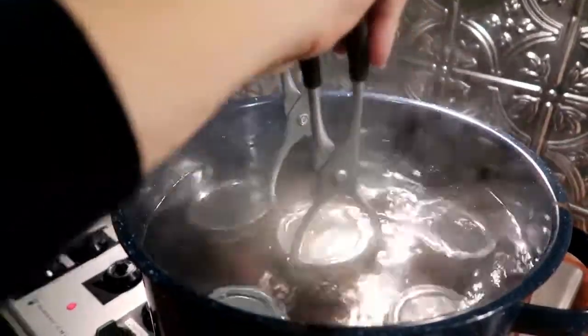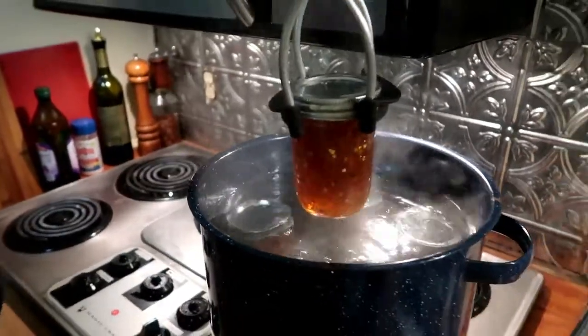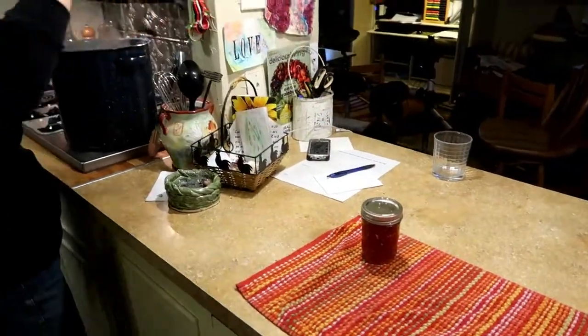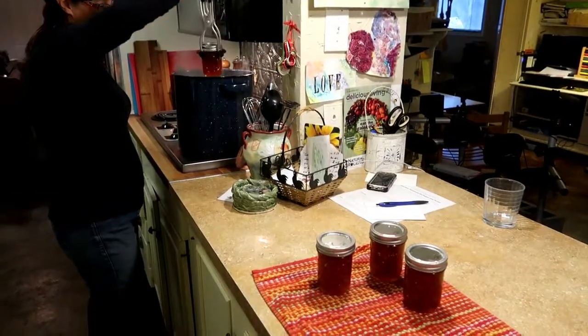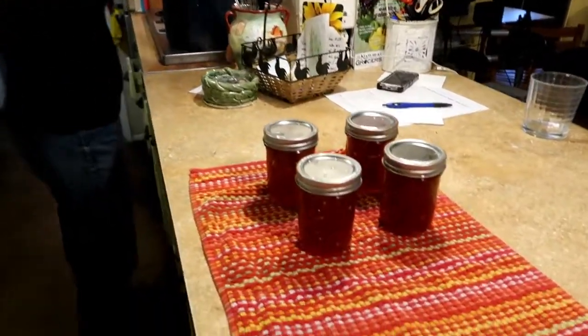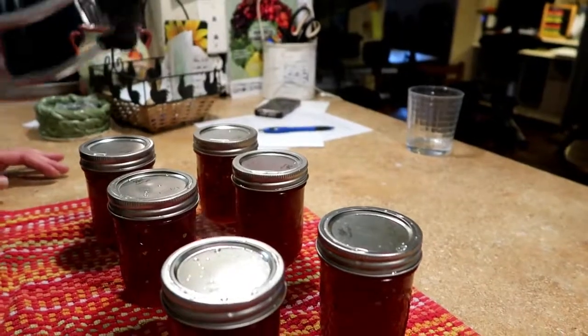We have to bring it to a boil for five minutes. After it's boiled for five minutes, they're ready to come out. Oh, they're popping already — that means they're sealing! There you go, folks — jalapeño jelly. You can put it over cream cheese and give it for presents for Christmas. Bye, guys!